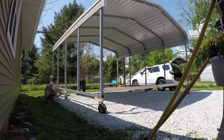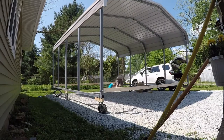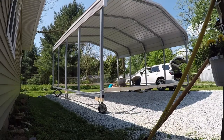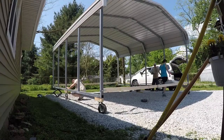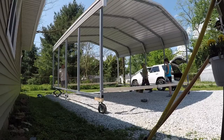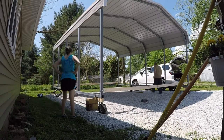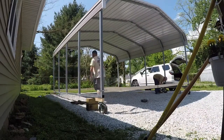We ended up doing this because we couldn't find anybody to move this carport for us. Even the people that came and put it up for us wouldn't come and move it. So we did some brainstorming and this is what we came up with. We've got swivel casters on all four corners, and in the middle we have a fixed caster. It went really smooth.